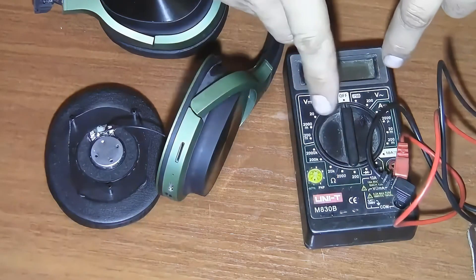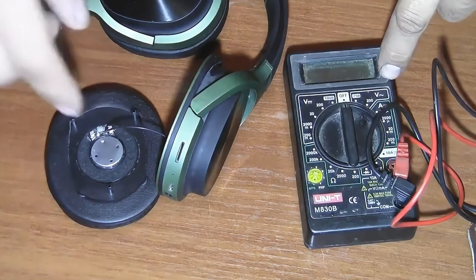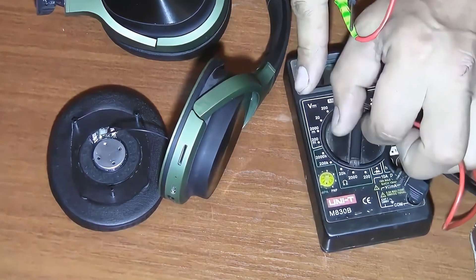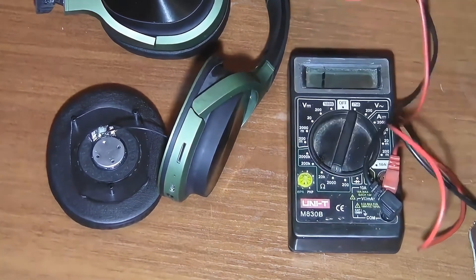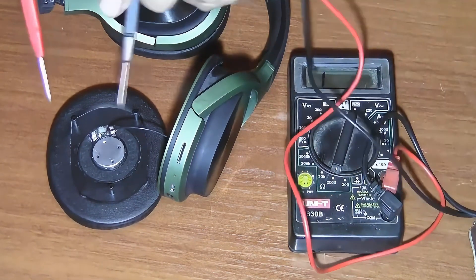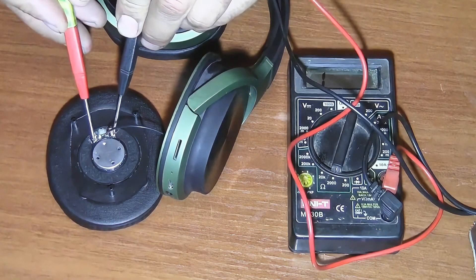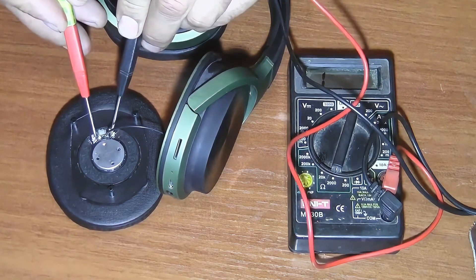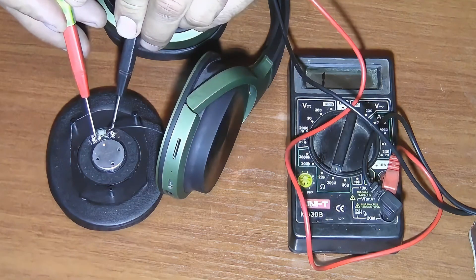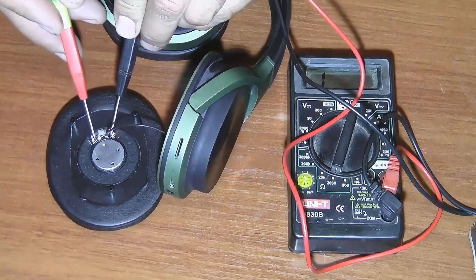Now using a tester we need to check the resistance of this speaker. Set the switch to measure resistance and let's start measuring. As we can see it doesn't show any resistance, which means there's a break somewhere in the speaker coil.